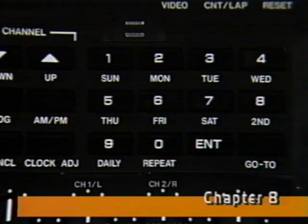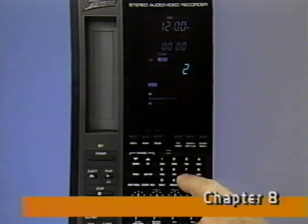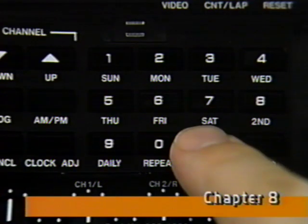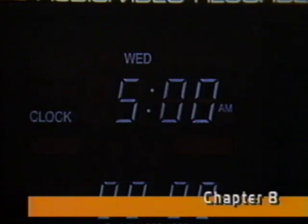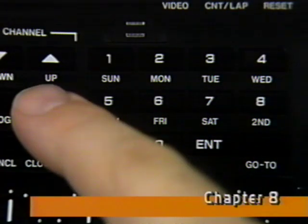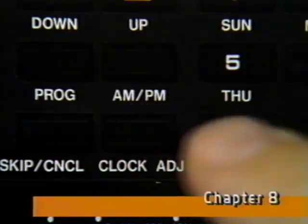Press clock adjust, and when the day starts flashing, select the day, then press enter. The hours and minutes will flash. Press the numbers for the correct hour and minutes, press AM or PM, then press enter, and clock adjust again.